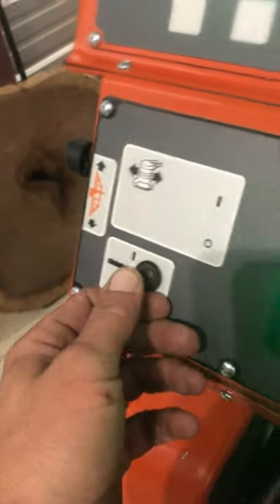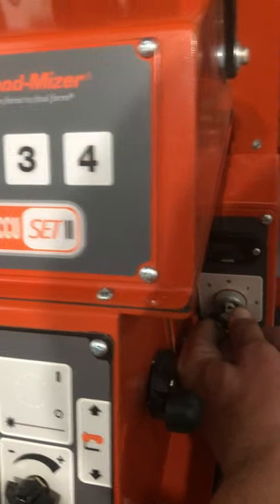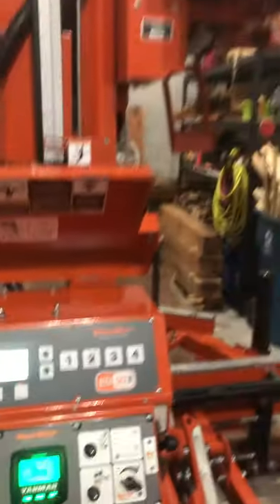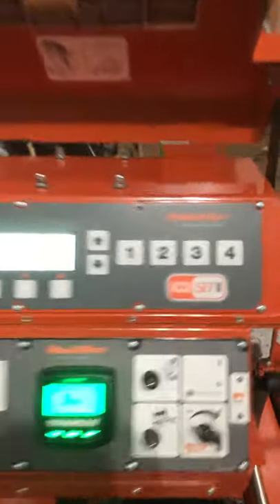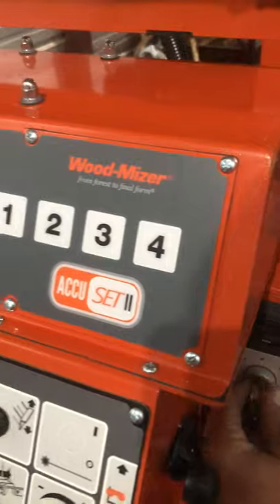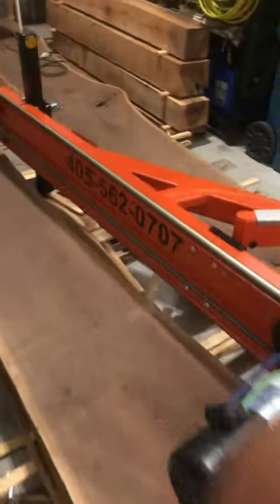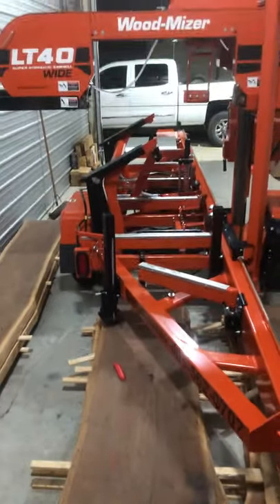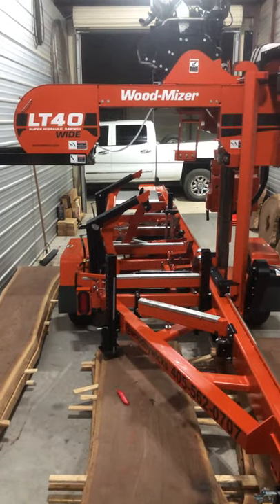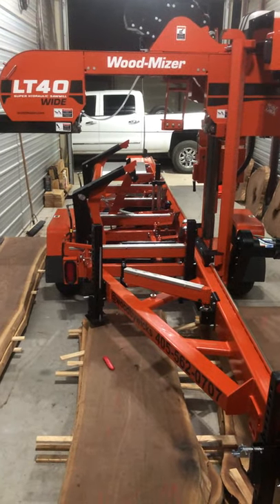Make sure the blade is not engaged. The machine has three hours on it — I cut a bunch of walnut, that's pretty much all I cut. This is the LT40 Super Hydraulic Sawmill; it's a great machine. It has double the hydraulics of the standard LT40.